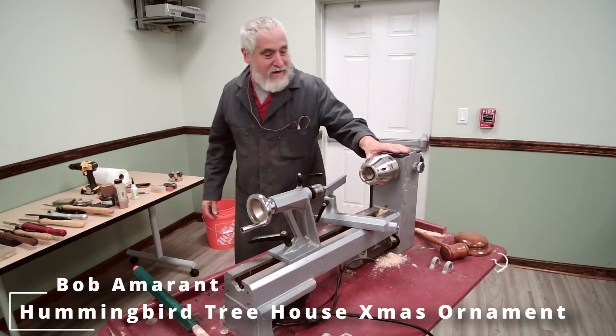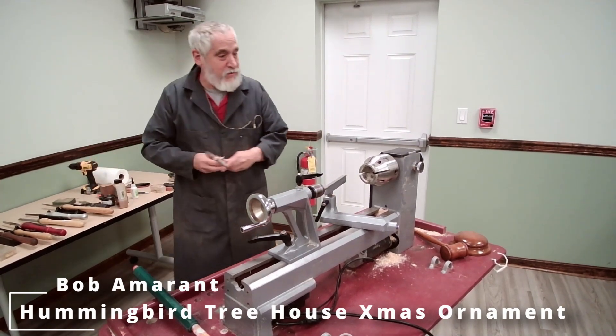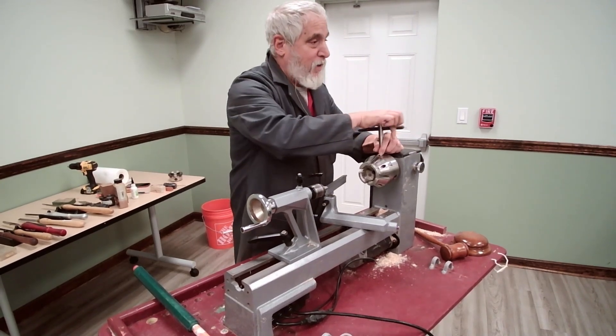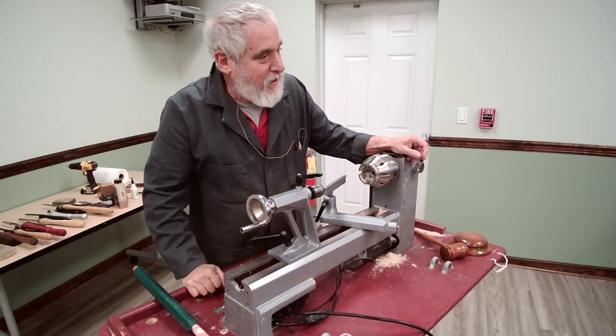We're going to have fun. I spent the day at the New Jersey School of Woodwork today teaching two ladies roughly our ages. We made a couple bowls and had a great time — a lot of fun up until the second lady had a big catch.